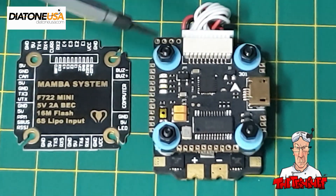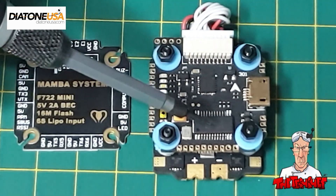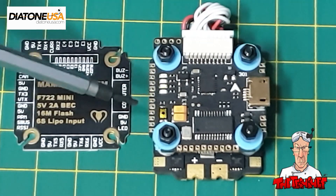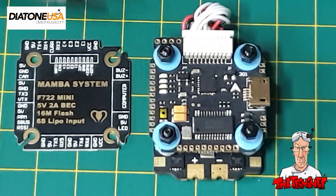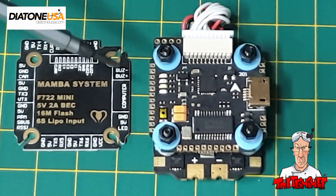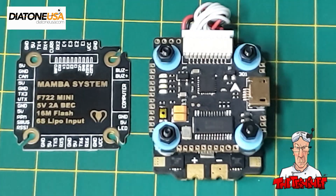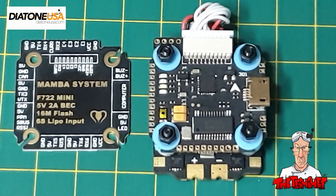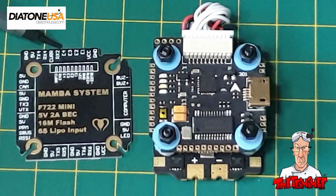There are dedicated pads for camera control and smart audio, it has an RSSI pad, and you can use the Betaflight LED controller system. It's got a 5V 1.5A BEC, a built-in current sensor, and that's pretty much all there is to these little boards.